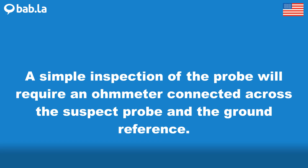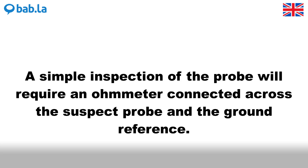A simple inspection of the probe will require an ohmmeter connected across the suspect probe and the ground reference.